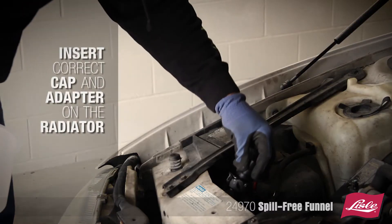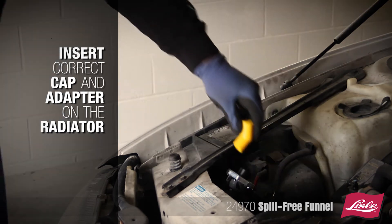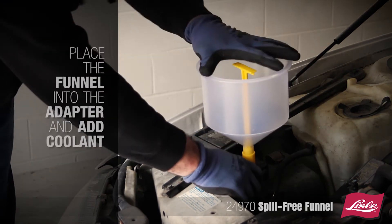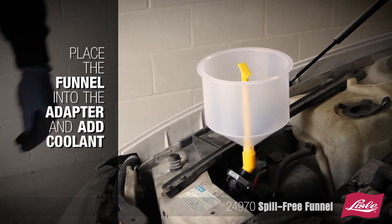To use the funnel, insert the correct adapter and cap on the radiator. Place the funnel into the adapter and add the coolant.